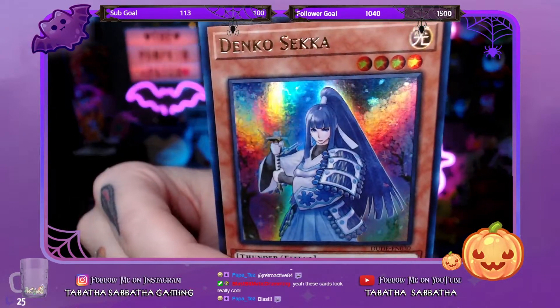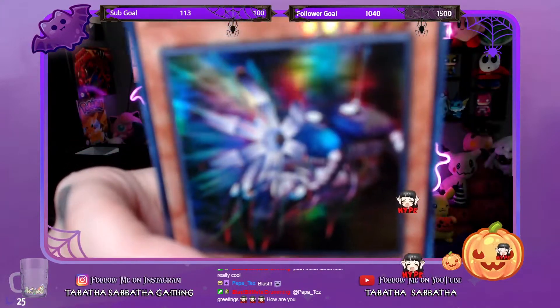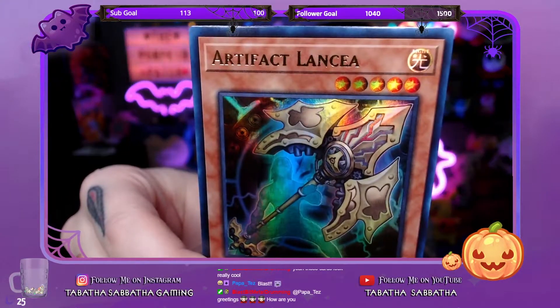Denko Sekka. Inspector Boarder. Spell Canceller. Artifact Sanctum — oh wow, this is actually a variant of a card I used to have in my vampire fiend deck. This is actually a redo of an old card called Vanity's Fiend.